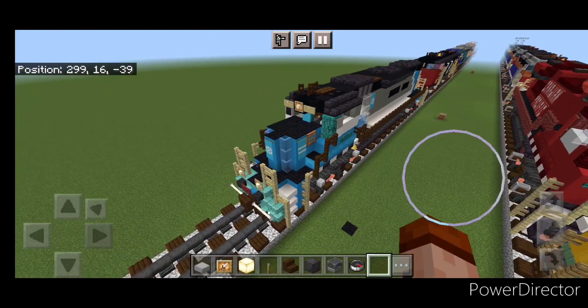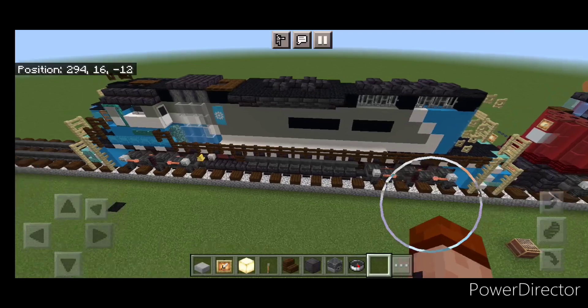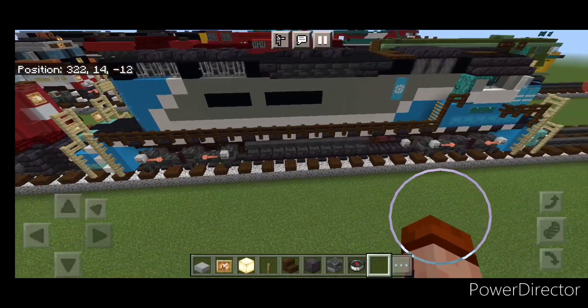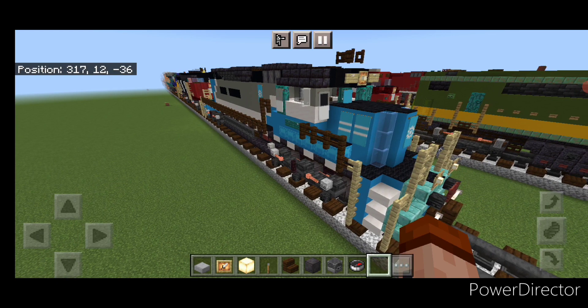Hello railfans and welcome to French Fried Trains. Today we're going to be building this Maersk SD40-2 locomotive. This is what it looks like here, so let's get right into the build now.